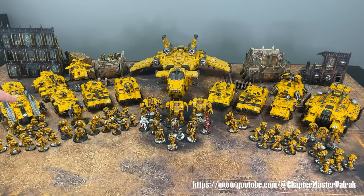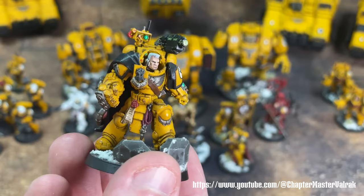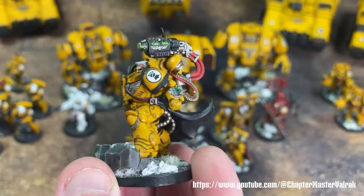Hi guys, Mary's here. Today I'll introduce you to one of the most popular armies, a crowd's favorite — the Imperial Fists. These yellow boys have many fans, including chapter master Varlak, a huge Imperial Fist enthusiast.